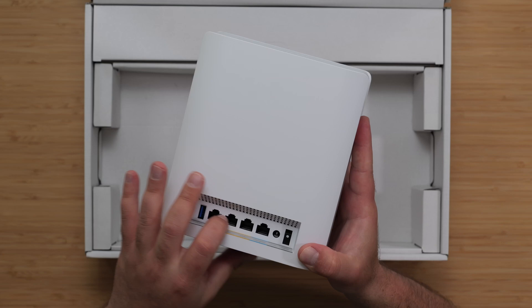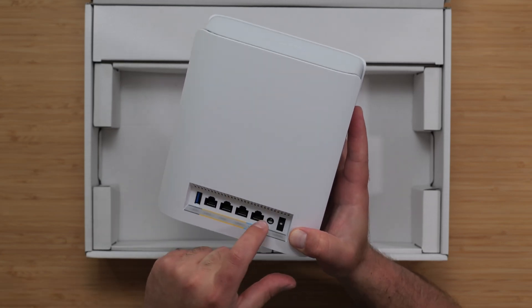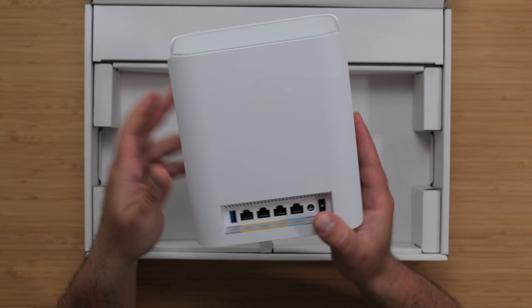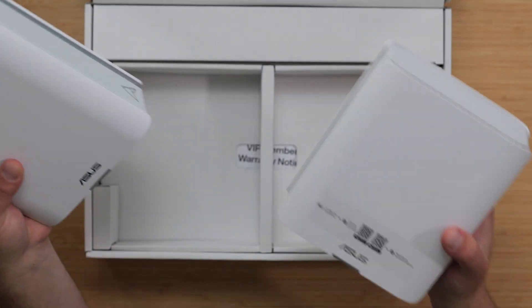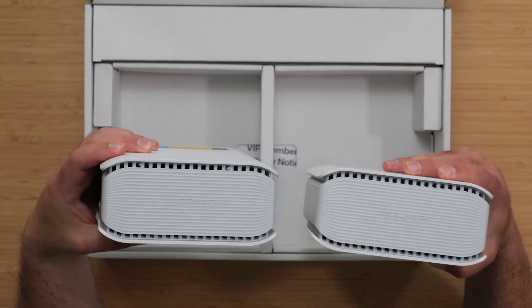There's a USB 3.0 port, 3 gigabit ports, and a 2.5 gigabit port for the WAN. We also have a power port and a power on/off switch. In terms of size and shape, it's actually identical — or at least it appears to be identical — to the Asus BT10. This is the BT10 right here, and it's pretty much identical.